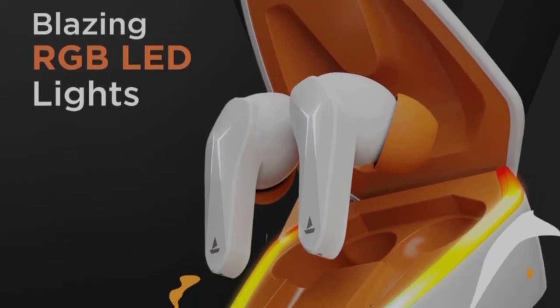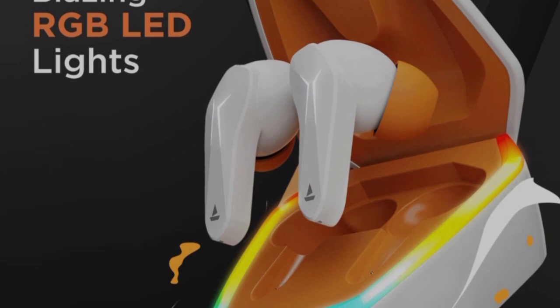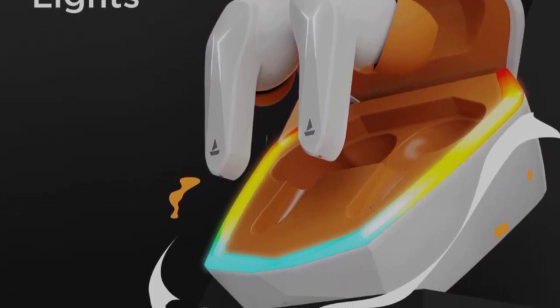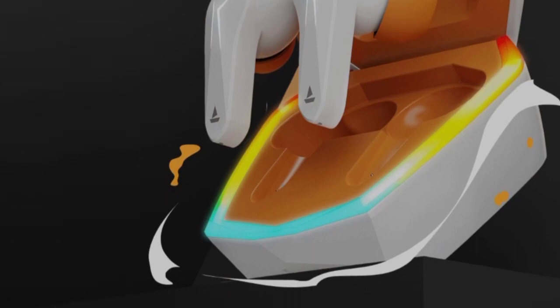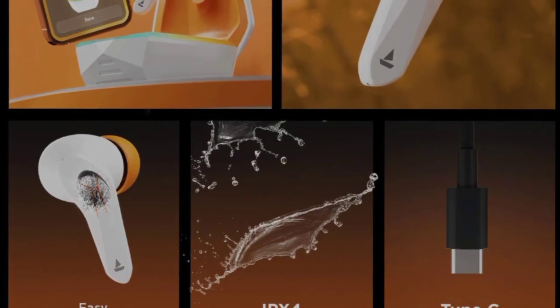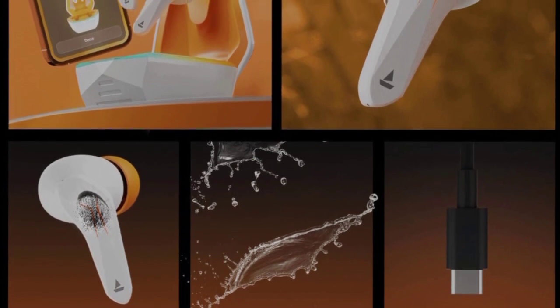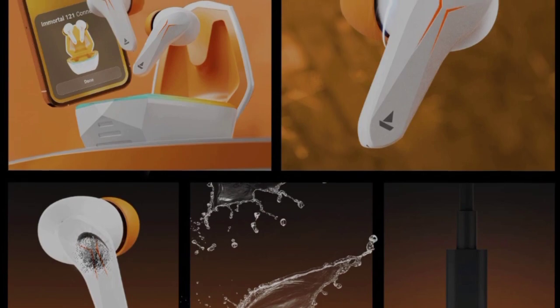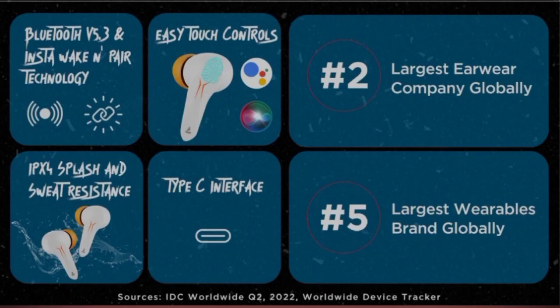This is a gaming earbud and it gives a real gaming feel look-wise — it looks super. You have touch controls and splash and sweat resistance. The earbud weighs 45 grams.